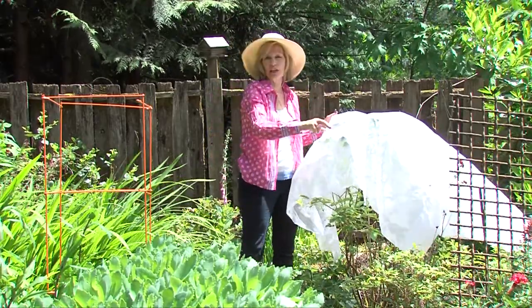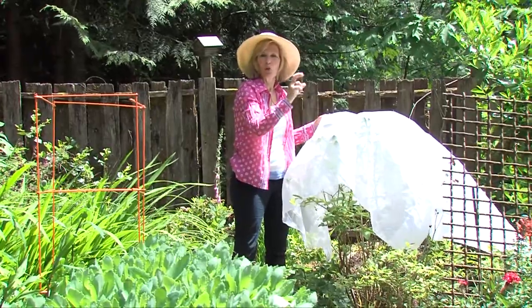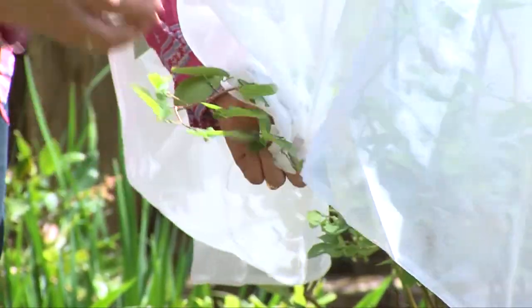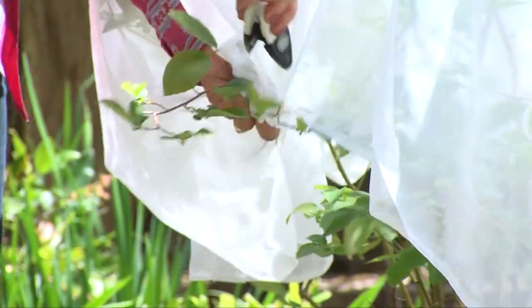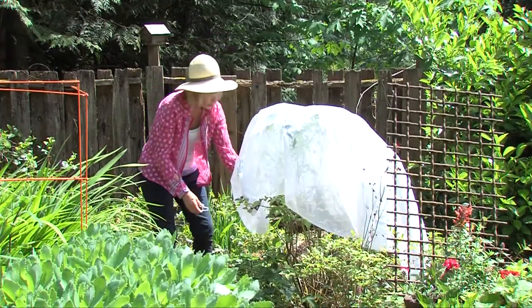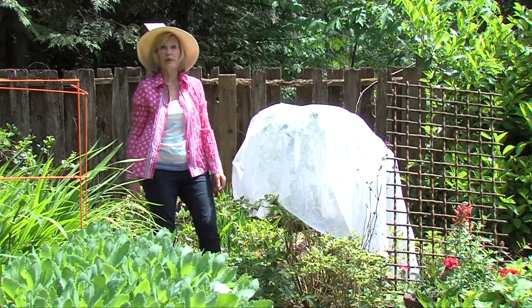I drape it on top of the berry bush right before the blueberries turn color. You do not need to protect your blueberries or block the sun when they're young and green, but right before they get the darkest blue, using the clips, you just clip them onto a lower branch, keeping it nice and tight in there. This secures it so that you get to harvest most of the blueberries.